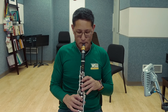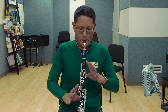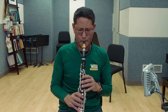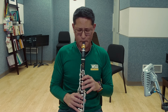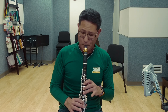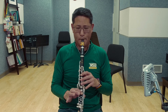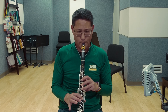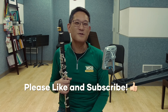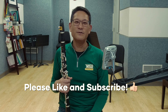There it is from beginning to end. We're closing in on 2,000 subscribers, so if you haven't yet, please hit that subscribe button. In the meantime, have fun practicing this one, check out another video over here, and I'll see you in the next one. Take care.